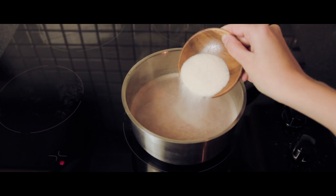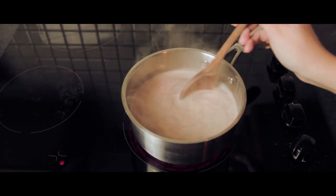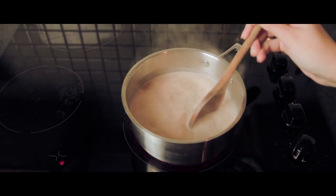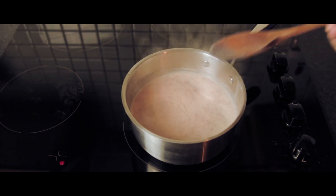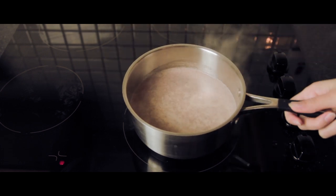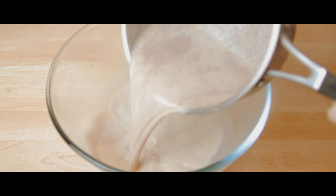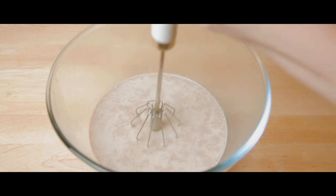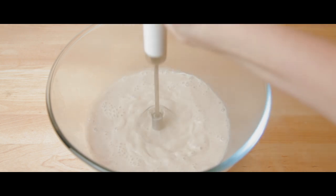Now add the sugar and continue to stir until the mixture gets a little bit thicker. Now it's time to turn off the stove and blend the milk. I've transferred the mixture over to a large glass bowl so I can blend it sufficiently. Simply continue to blend until the mixture is frothy.